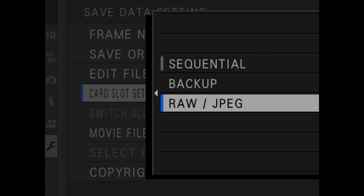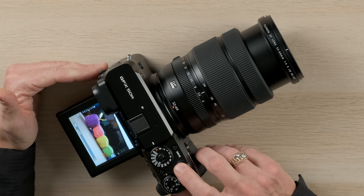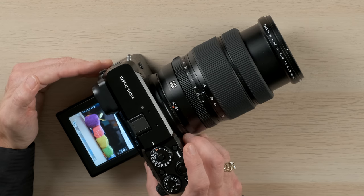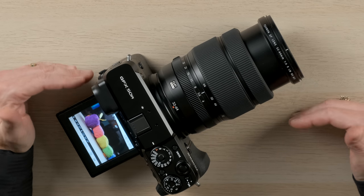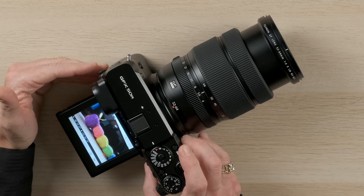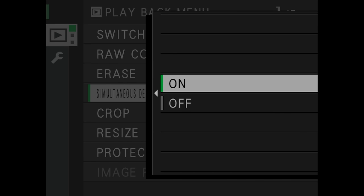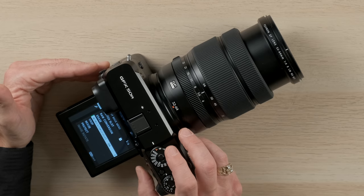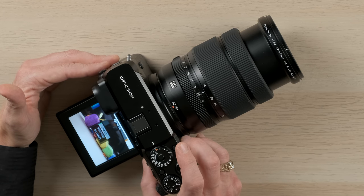The backup option is very useful if you're out on assignment and your card becomes corrupted — you've still got a fully functioning card in the alternate slot. Another option is raw plus JPEG, which enables you to capture raw files to card slot one and JPEG files to card slot two. After capturing an image, if you want to delete it in-camera you have to delete it from both slots. As an alternative, you can enable simultaneous delete from the menu, so pressing delete once removes both the raw file on slot one and the JPEG file on slot two.